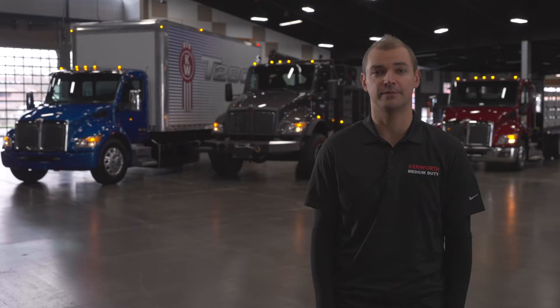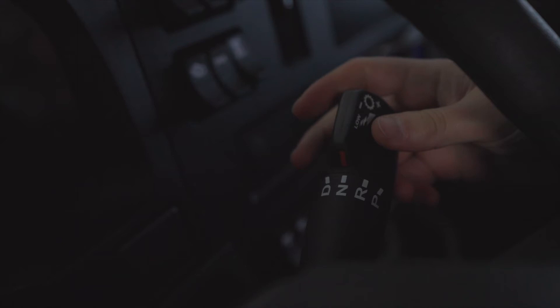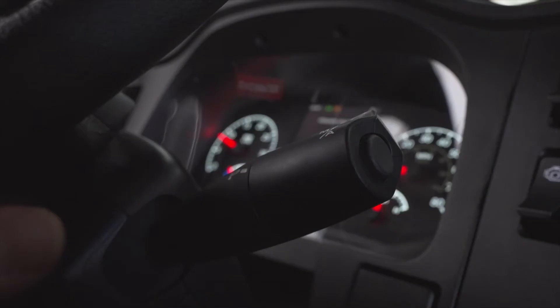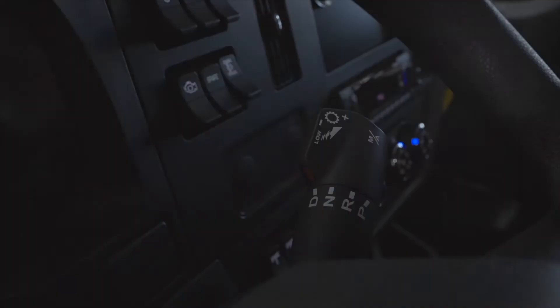If specced with the standard PACCAR TX-8 transmission, the right stalk controls your transmission. Adopted from the heavy-duty model, these controls are easy. Ensure your brake pedal is depressed before selecting drive. Rotate the switch forward to the D drive position to engage the TX-8 PACCAR transmission into gear. Rotate back to center for N neutral, and rotate back to R for reverse. If optioned with park position, P-PARK will be available. Manual gear selection is available by depressing the button on the end of the stalk to switch between manual and automatic mode. Gears can be selected by pulling back on the stalk for shifting up and pushing forward for shifting down.